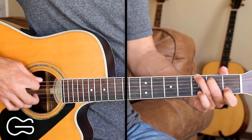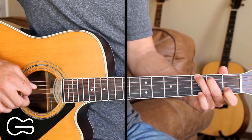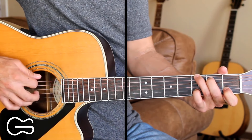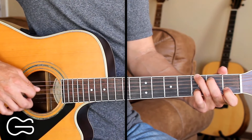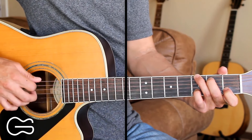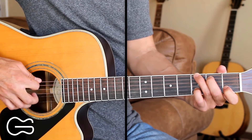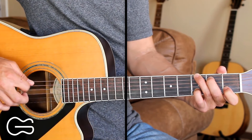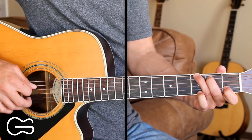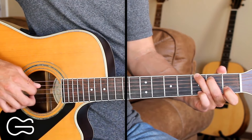Then we'll go 6, 2 again. This time we're going to hammer up from the first fret to the third fret on the second string. And then go 4, 3, 4, 2, 4. And then we're going to pick 6 and 2 together — we're still on the third fret on the second string — and we're going to pull off back down to the first fret. And then go 4, 3, 4, 2, 4.